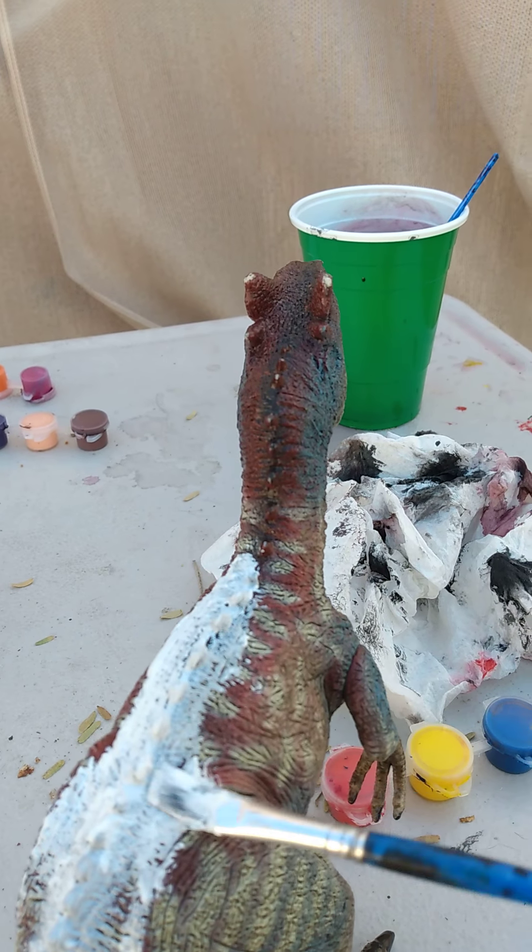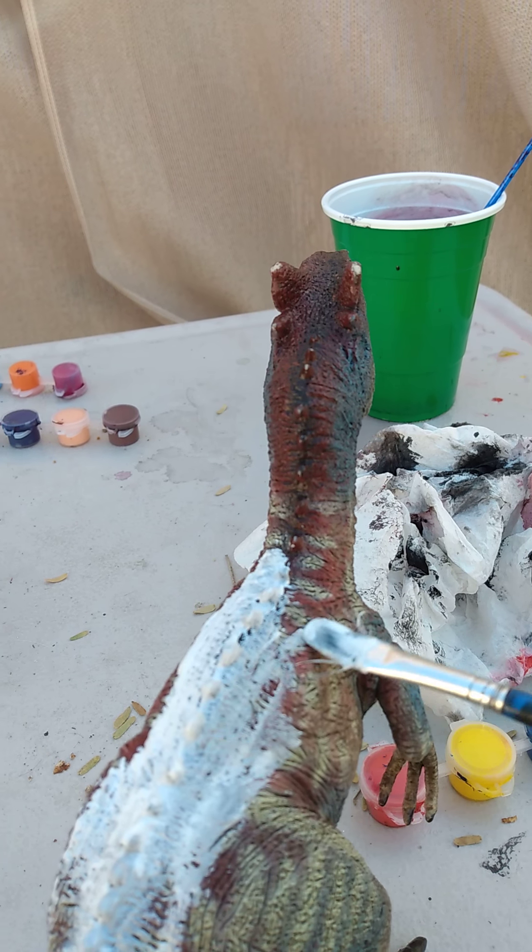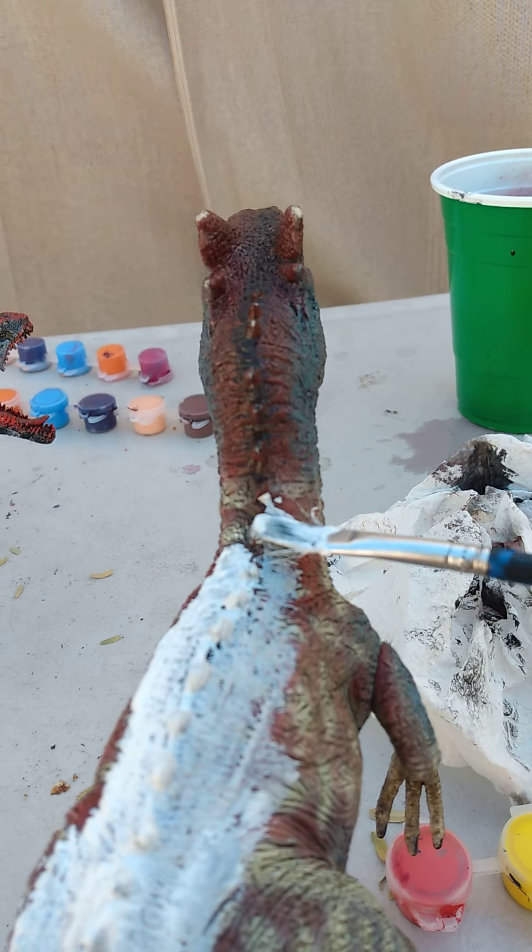This is my paint job. Allosaurus — I thought I was saying it wrong for a second, but actually no.